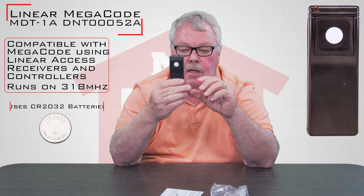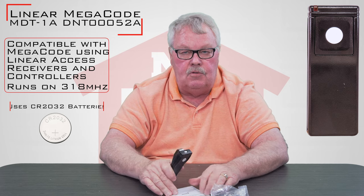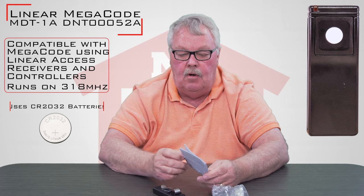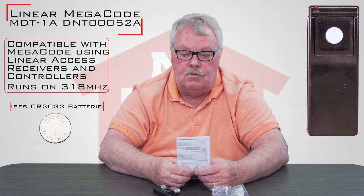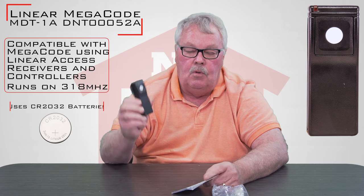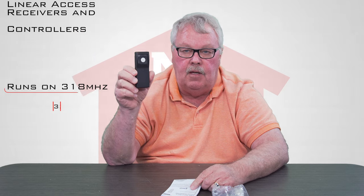So when you get it, if you don't understand how it works, you can certainly call us. I'll tell you how to make it work if I can, or I'll refer you to the management company or your homeowners association who can tune it in for you. We've got them, they're very dependable. Come get them, you'll enjoy it. Thank you.